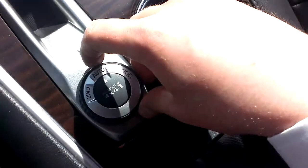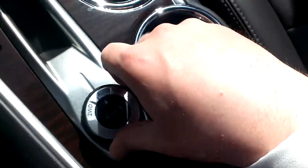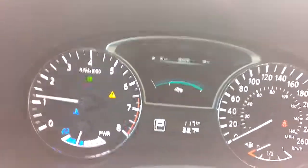Down here we've got our drive selector: Auto, which is all-wheel drive; Two-wheel drive, which is just front-wheel drive; and then Lock. It'll show up at the very top there — it says Lock, so that's locked 4x4 like a truck. And look at our sunroof there.